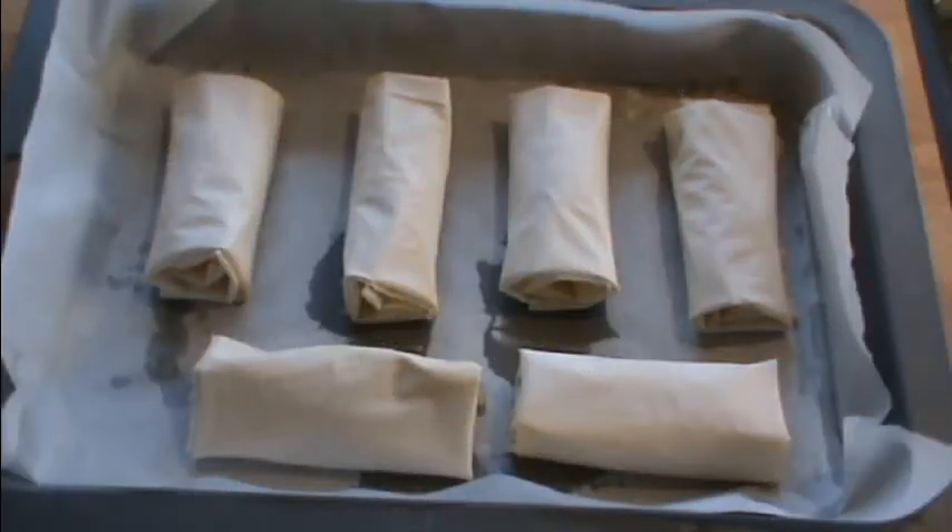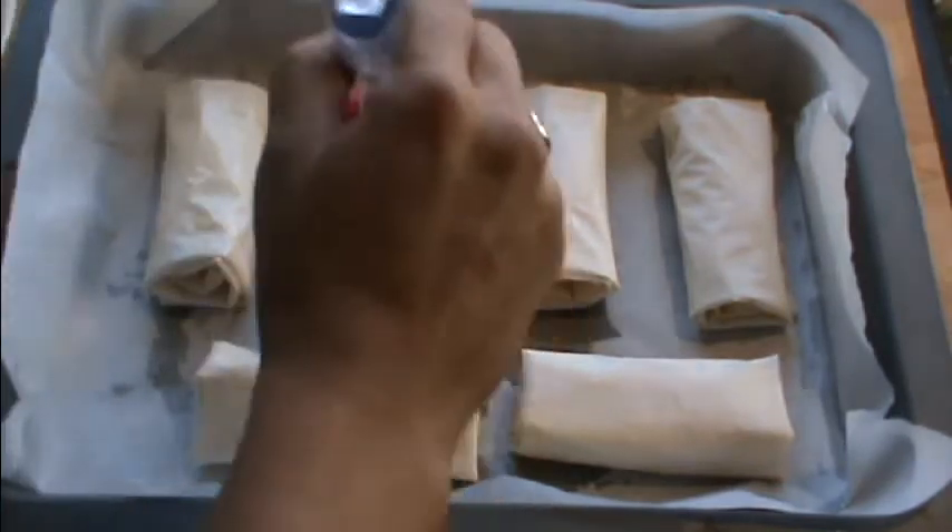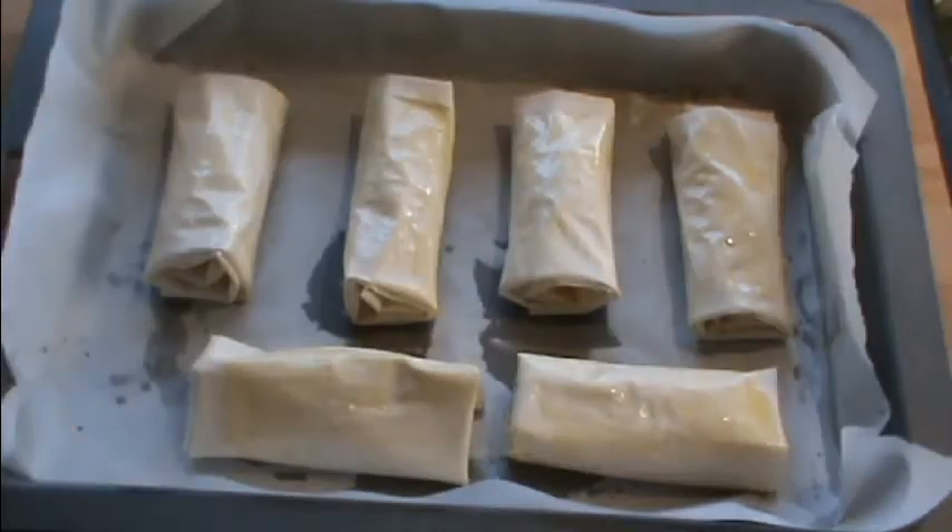This is what they look like on the tray. The last thing we do before we put them in the oven is brush just a little bit of melted butter lightly on the top. I'm going to pop them in the oven for roughly 10 to 15 minutes until they're just a golden color and they'll be ready.